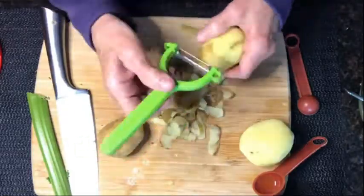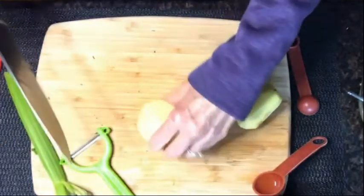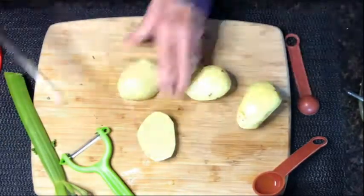You will need some potatoes, and you can peel them if you want, but you can leave the skin on also. There's a lot of nutrition in the skin. Wash them and chop them into bite-sized pieces. Make as many potatoes as you want.